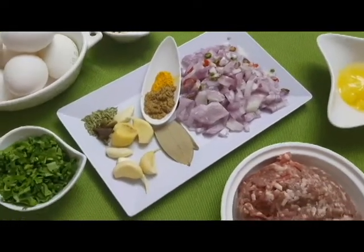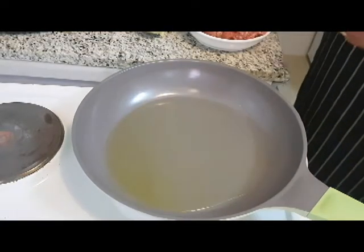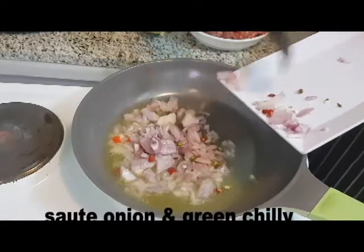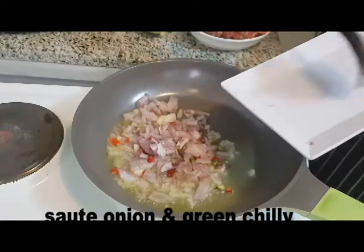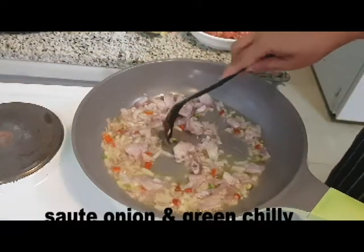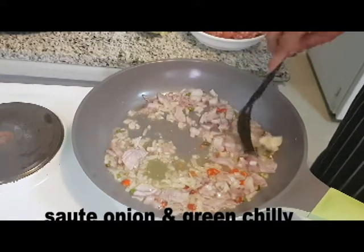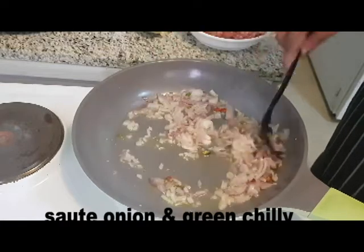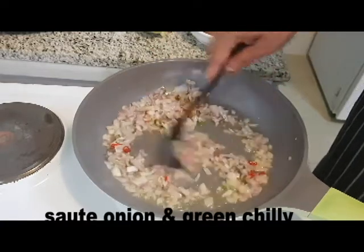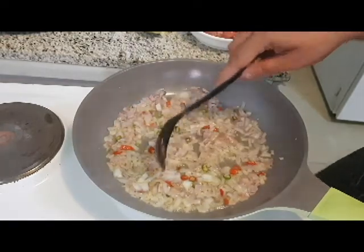Let me take 2 dried spices. I put the pan on heat and put the oil in the pan. Then I put the spices in the pan. I will add a brown onion in the pan, followed by the lamb mince.